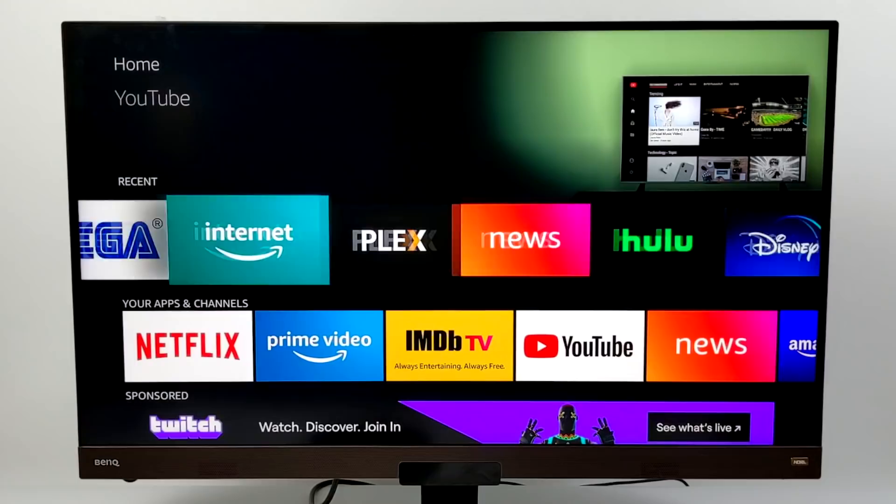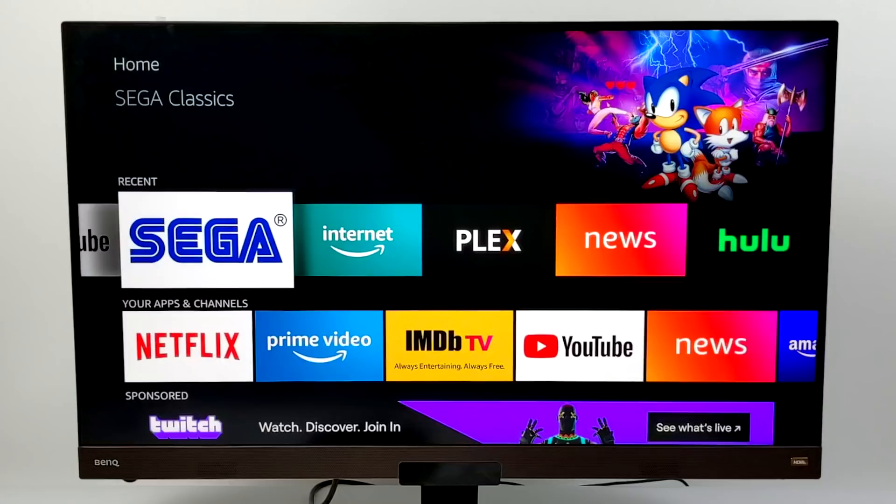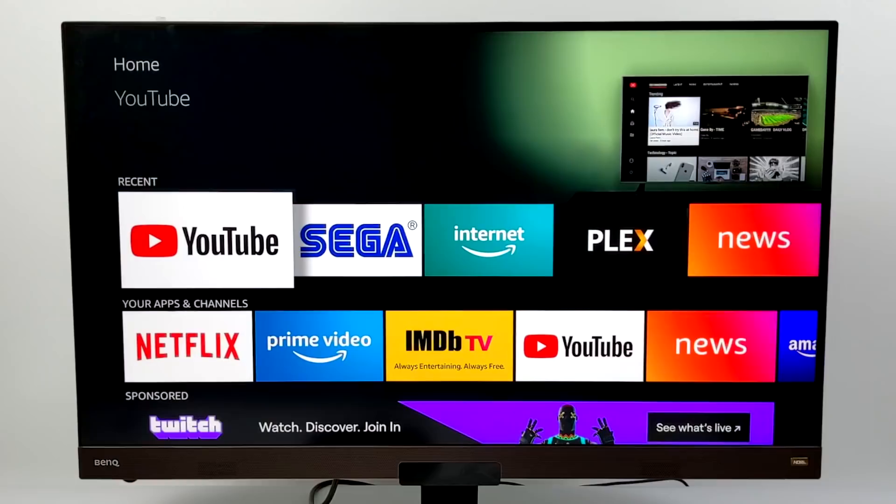These new Fire Sticks are running Fire OS 7, which is based on Android 9 instead of the old Android 7 versions. Overall, the user interface is very snappy. You can install basically any kind of media streaming app you can think of — they're all on the Amazon Fire Store. I have everything I personally use already installed here: Netflix, Amazon Prime, HBO, Hulu, YouTube, and Plex. So let's go ahead and jump right into some testing.